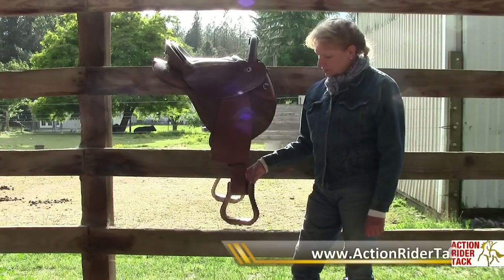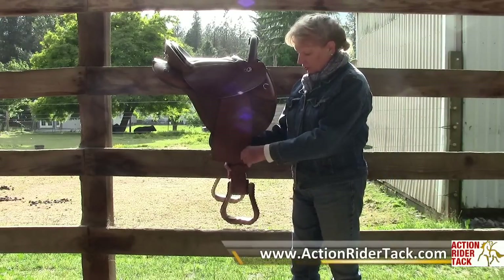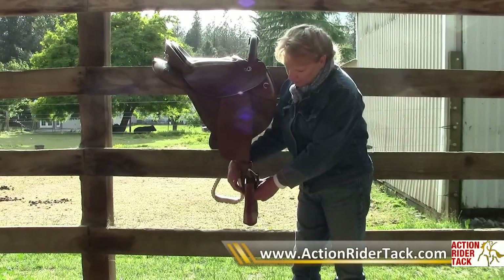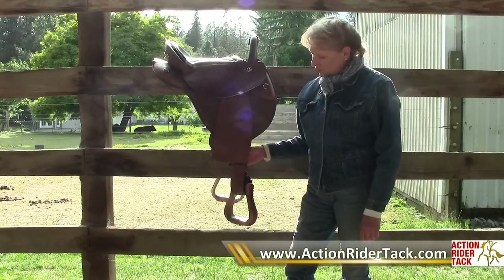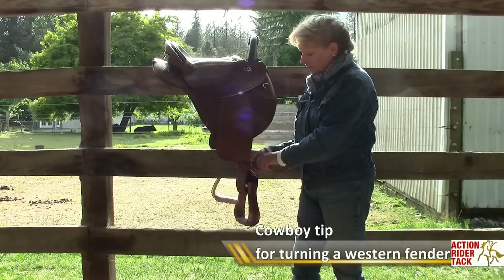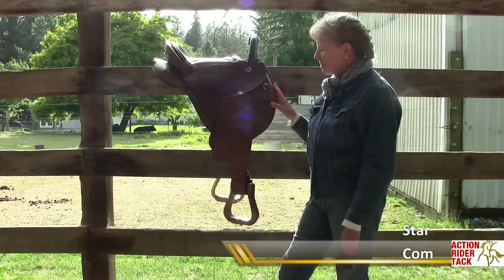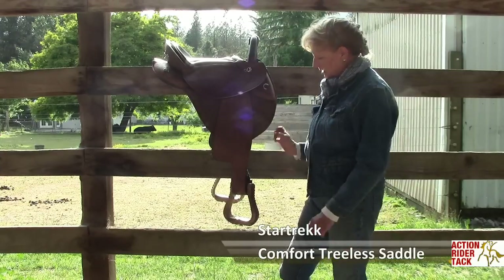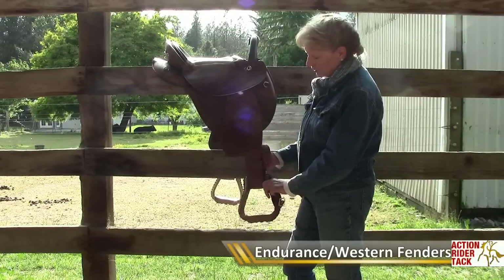To make your stirrup hang in a more comfortable position, it's necessary to encourage the fender to twist a little bit to hang this way, so that when you put your foot in the stirrup it will want to stay there. A while ago a cowboy showed me this little trick. This is a Star Trek comfort saddle — it's a very comfortable endurance type saddle — and it has this endurance slash western type fender.